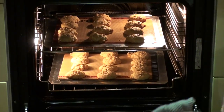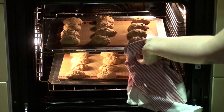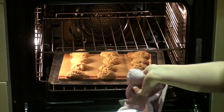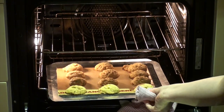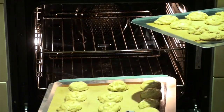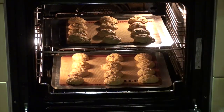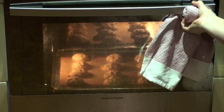It's been seven minutes and I'm just going to switch my trays around. Take this one out, turn it around, this one out, that one goes in, and then I put that one in and turn it around as well. We'll do another seven minutes and check on our cookies.